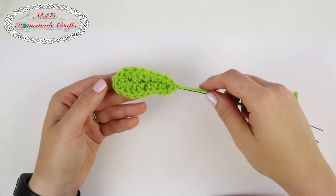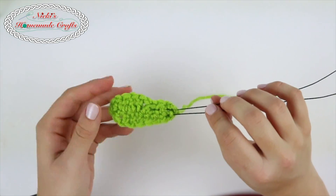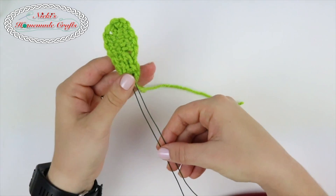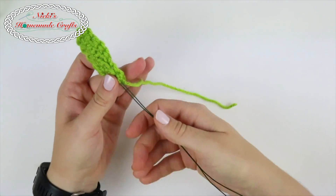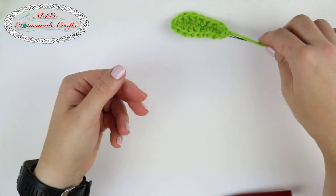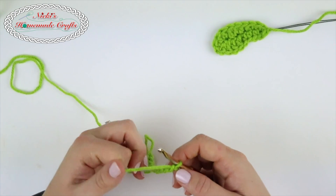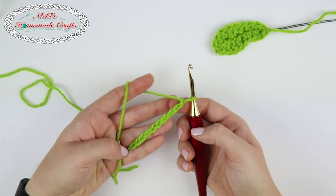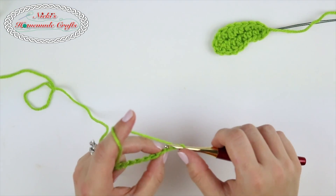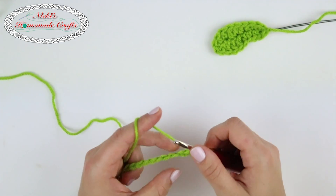Now we're going to create the leaves that we're going to attach to the rose. I have a wire in here — you're using the 20 gauge wire, folding it in half and pressing it through. That way you can bend your leaves when attached to the rose. So we're just going to make one leaf. You can make as many leaves as you like — in my example I have two. You're going to make a chain of ten. Go into the back bump because it's the easiest way and you won't have that weird gap.